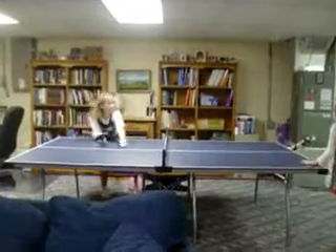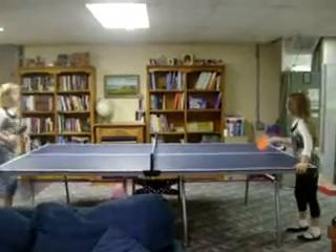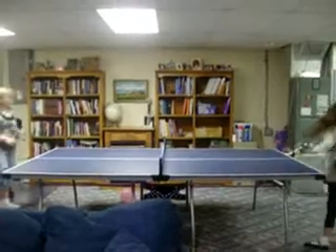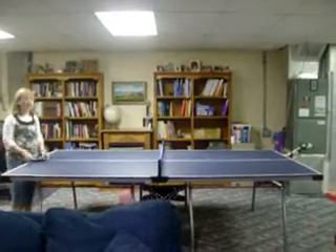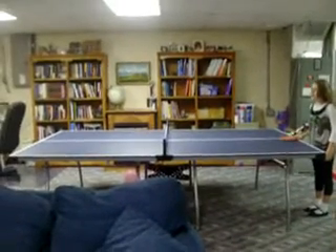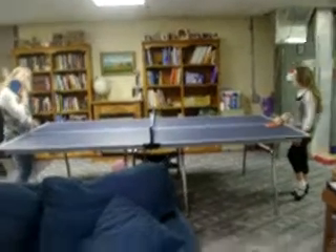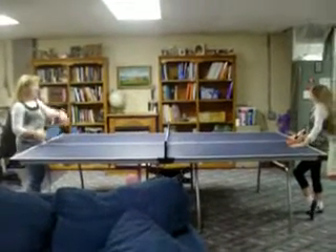Let's try it this way. What? Hi. Let's try hitting it back and forth. Okay. Oh. Hey, I'm getting the hang of this. I think this is how you play pong ping. Pang pong. Pang ping. Wait, I think we've always been wrong. I think it's really ping pong.